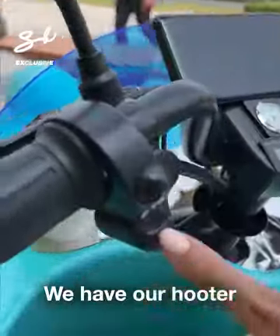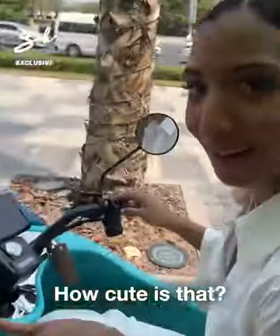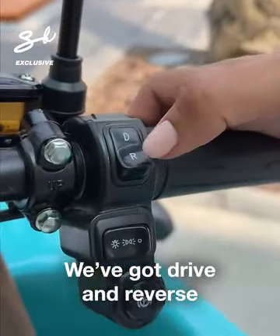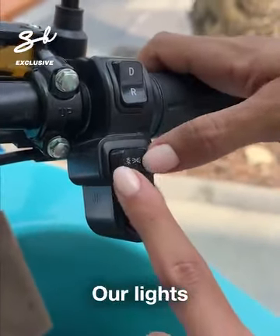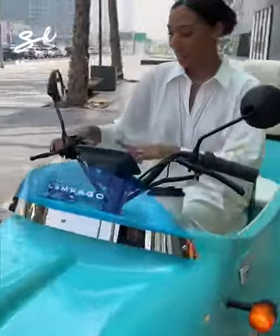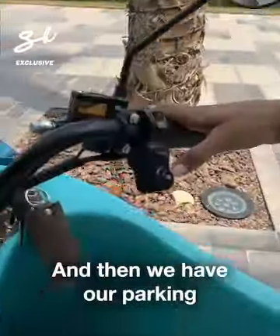We have our scooter — how cute is that? Our brake fluid, our driving mode. So we've got drive and reverse. Our lights — you can check out in the front. Front light on.